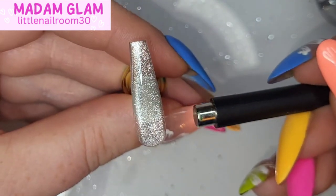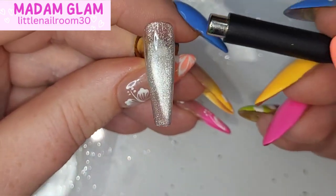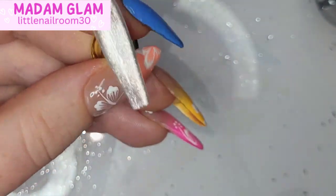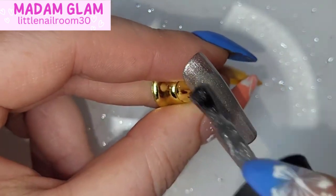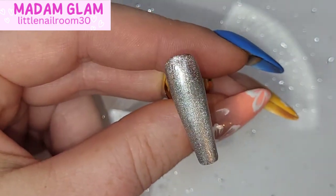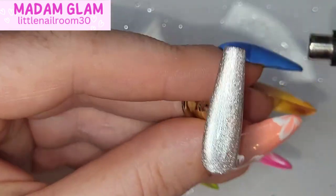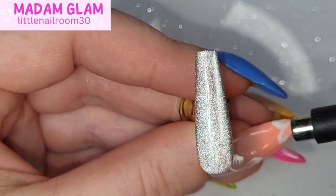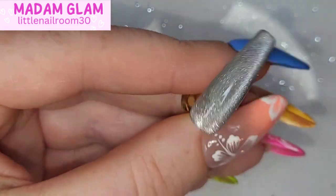I've taken the pinky finger and used the super cat eye gel — I'm going to do two coats of that. This is my favorite magnetic gel polish, especially after the second coat. You'll see it just pops. It is amazing. Look at that shine!